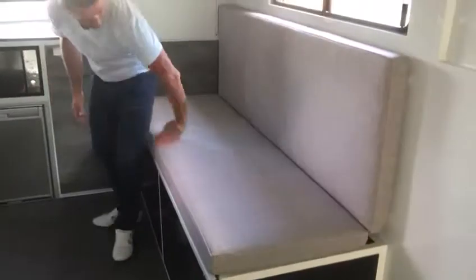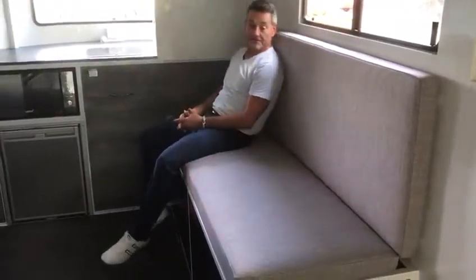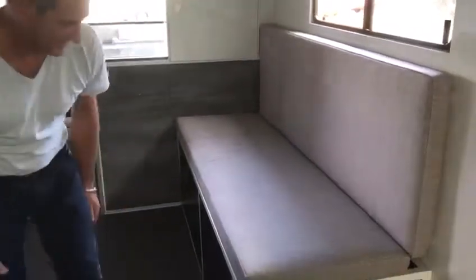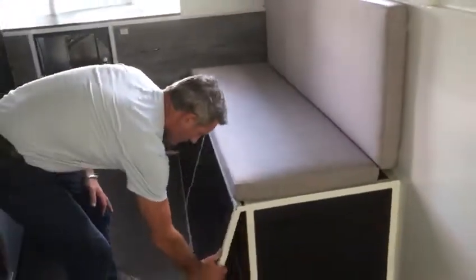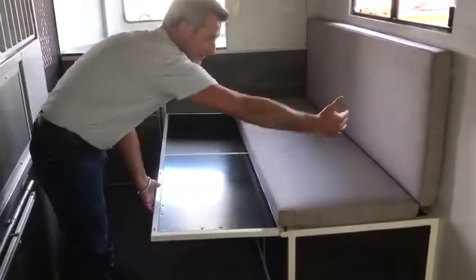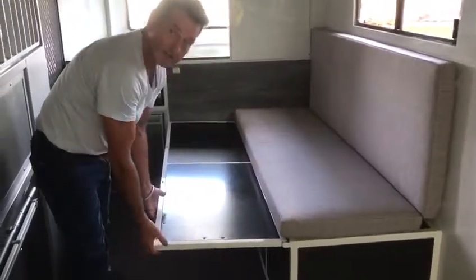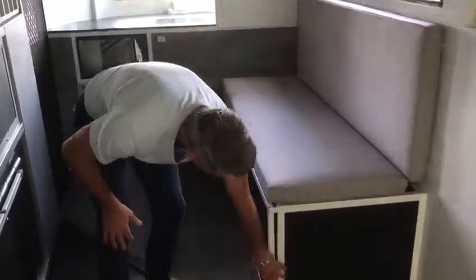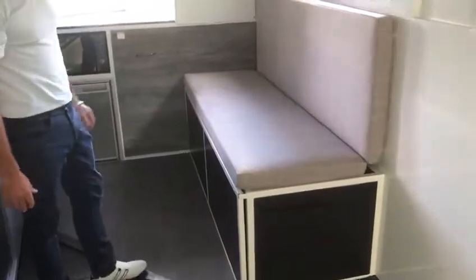The bench seat here is really nicely upholstered — it's great for lounging around on the weekend in competitions. And the beauty of this one is that we bring this up, two legs will screw in at either end, and this upholstery will just slide down and creates that double bed. Great utilisation of space — when you're not using it, pop it back up into the bench seat.